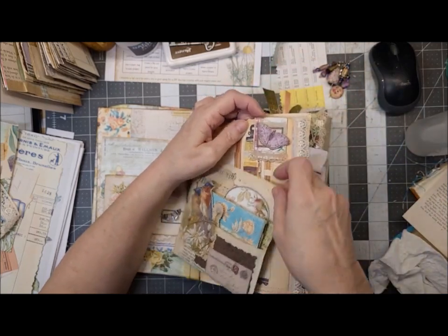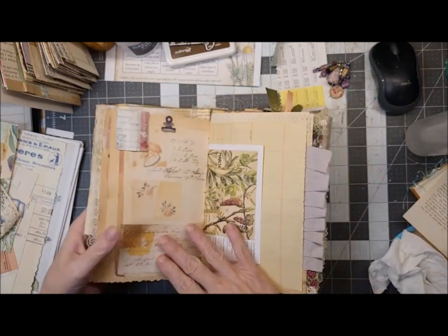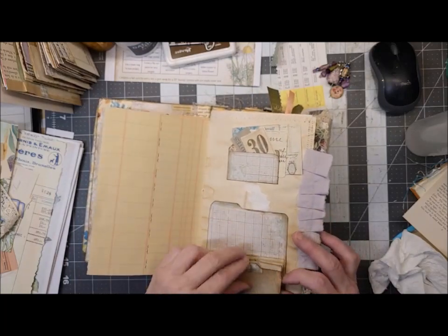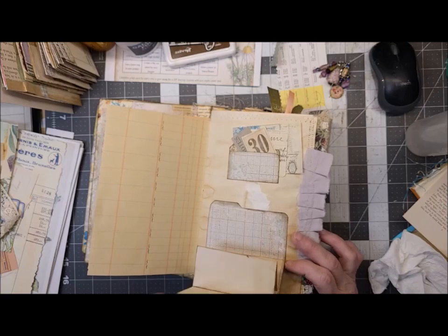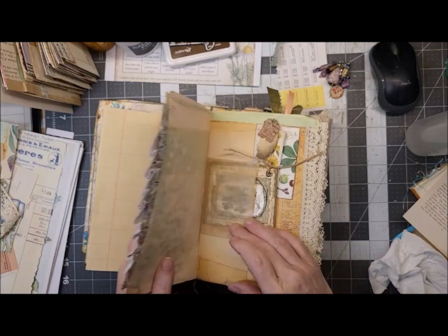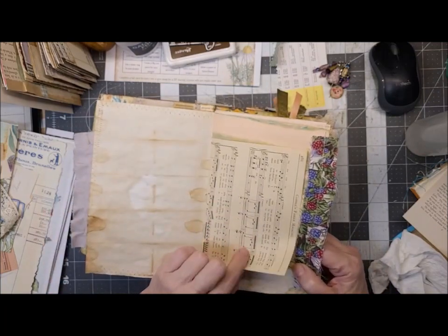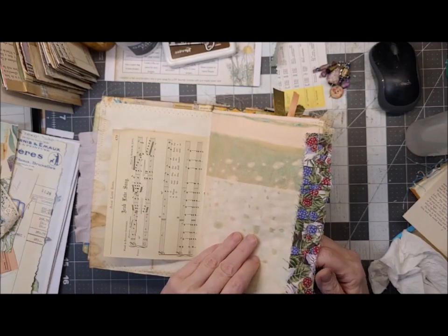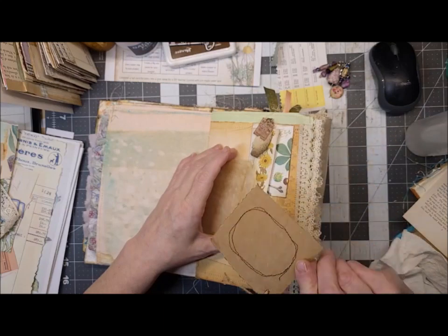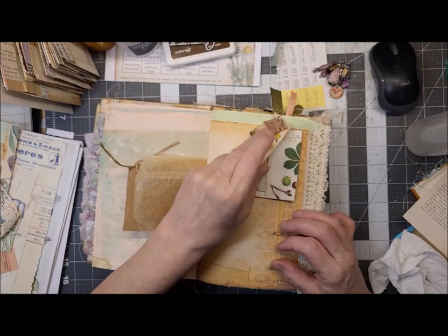I'm going to do a journal flip-through video too once I know this is completely finished. We've got our pull-down journal spot and then we've just got random ephemera up here. Vintage music paper. We've got one of my cards — that was a Roxy's weekly challenge. I've got one of my paper clips.